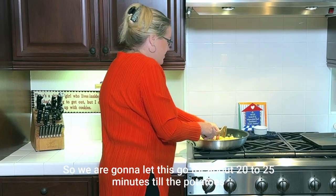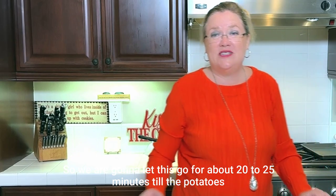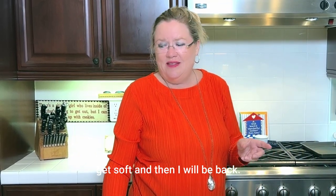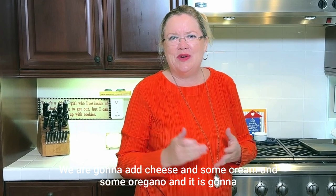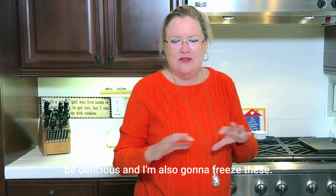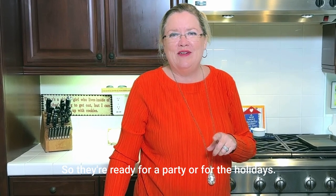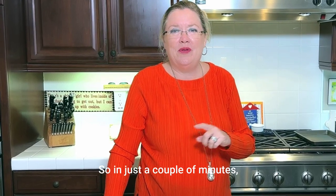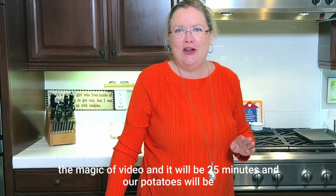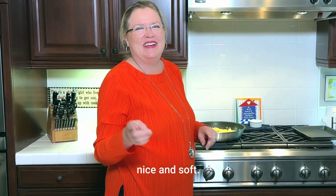We are going to let this go for about 20 to 25 minutes till the potatoes get soft, and then I will be back. We are going to add cheese and some cream and some oregano, and it is going to be delicious. I'm also going to freeze these, so they're ready for a party dish too. In just a couple of minutes — the magic of video — and it will be 25 minutes and our potatoes will be nice and soft.